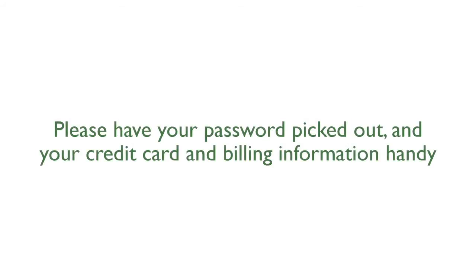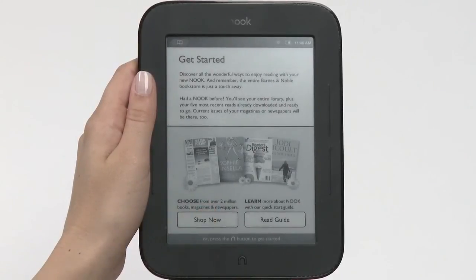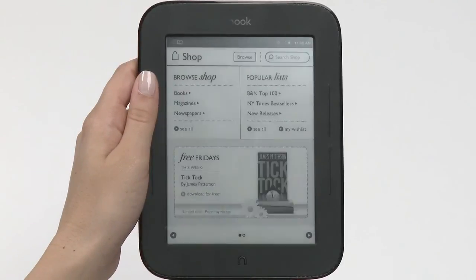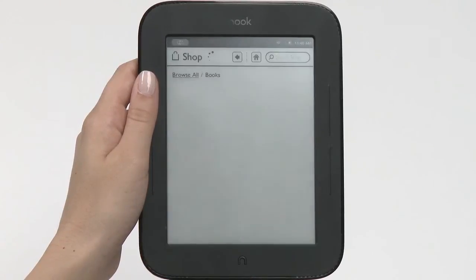Please be sure to have a password picked out, and your credit card and billing information handy. That's it! You've registered your Nook, and are now ready to experience an amazing collection of Nook books, magazines, and newspapers, all ready and waiting for you in the Nook store.